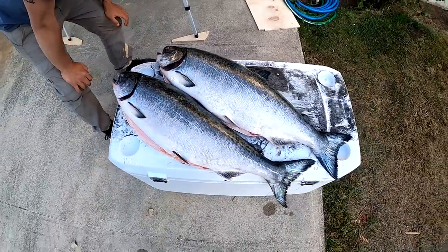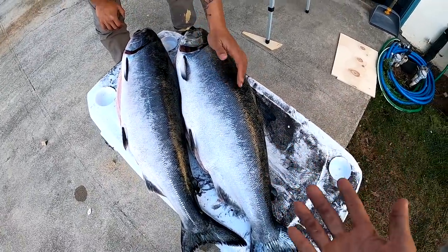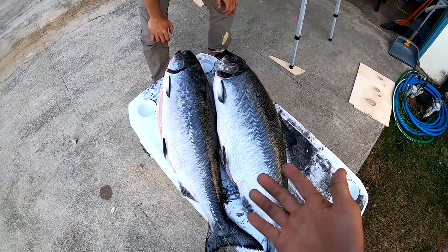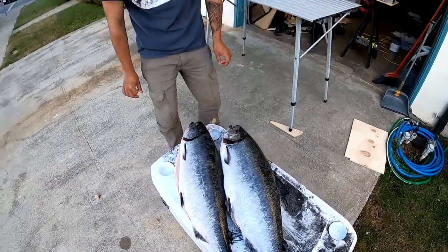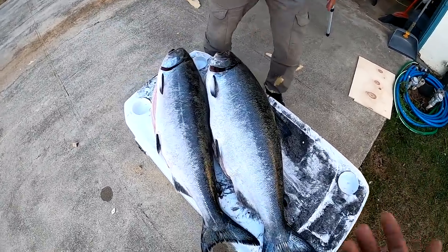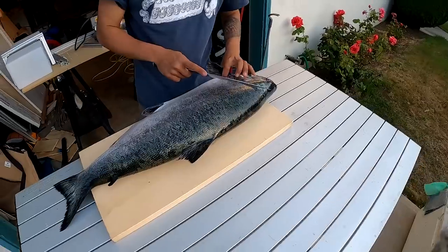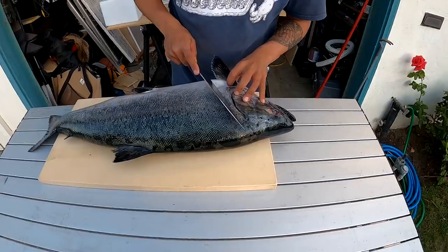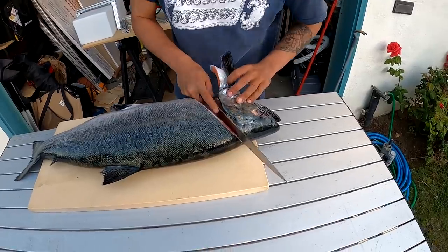So if Taku was gonna pick between these two, the one on the right obviously has a lot more fat content — that's the one he would pick. But these are both great quality, it's hard to pick between the two. Since it's such a valuable fish I don't want to waste any of the meat, so Taku's gonna help me fillet one. First I'm gonna take the head off — I'm gonna go behind the fin. Look at how fat this thing is!